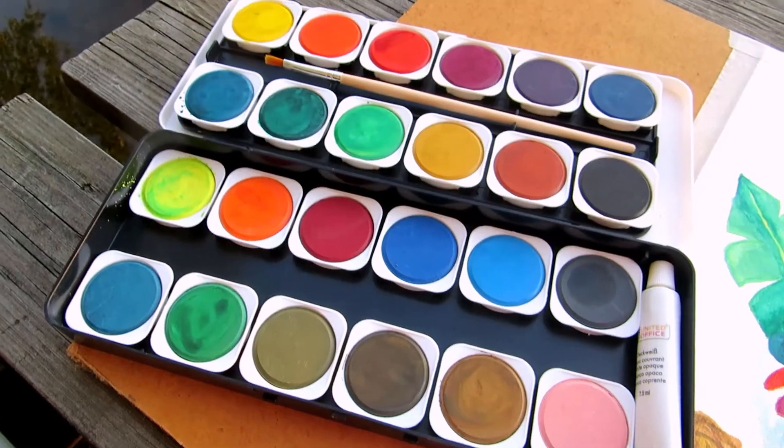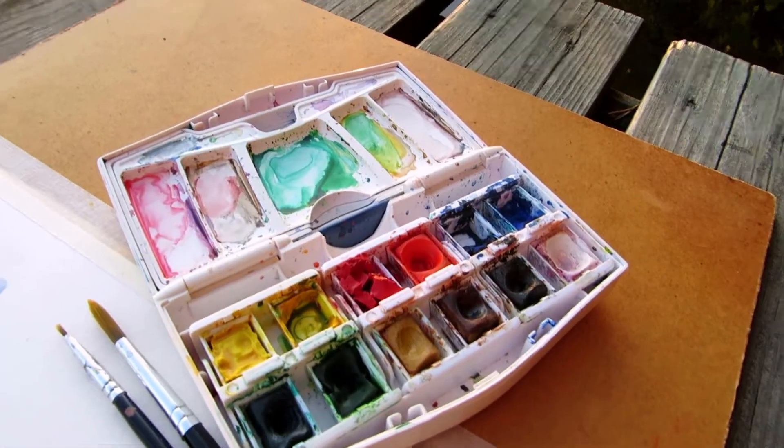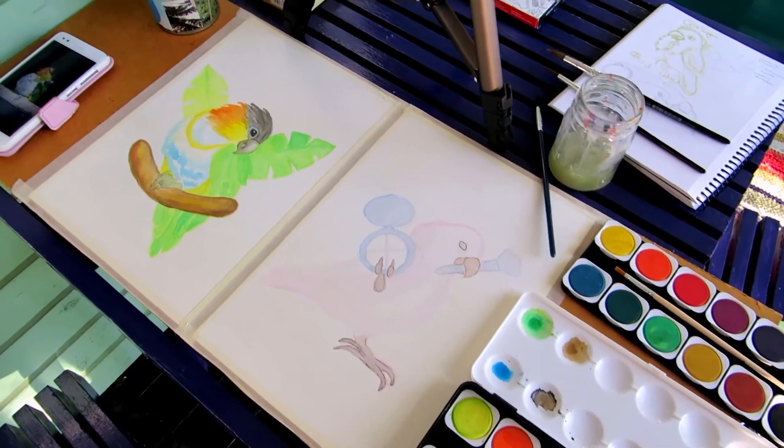Hi everyone! Today we are comparing cheap pan watercolours from Lidl to student grade Cotman watercolours and painting a couple of parrots.